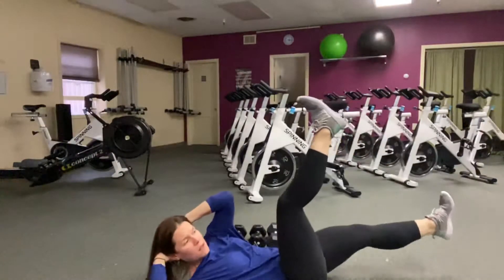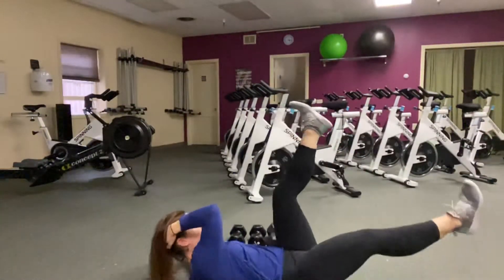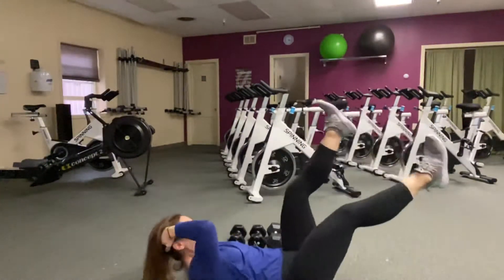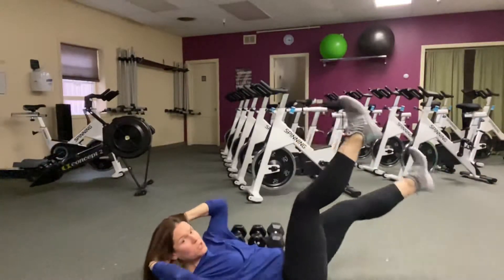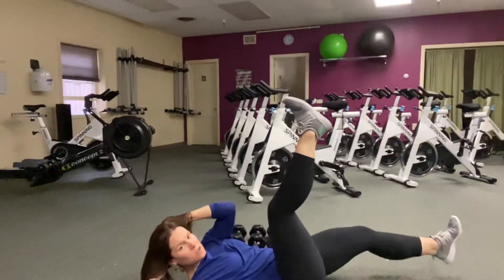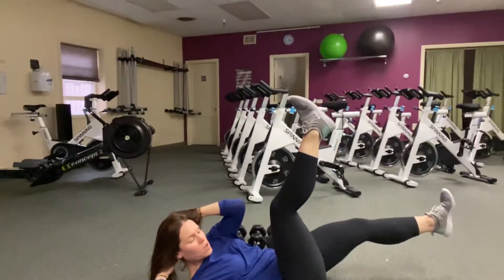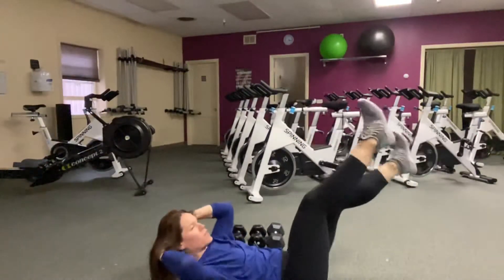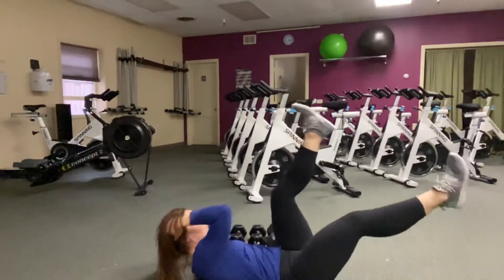Legs are straight, pedal lift and lower — not as much of a pedaling mechanism as the traditional bicycle crunch. Mind your range of motion with your legs; if it starts to get into your low back, you just don't want to lower your legs so much, so you might just work from here. It's really about the reach of the elbow to the knee and not yanking on your neck.